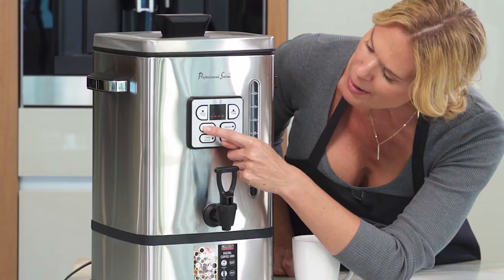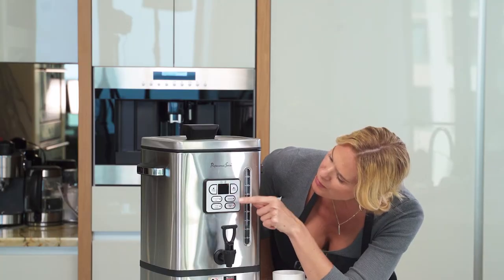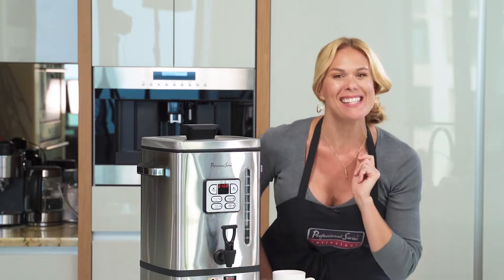Let me show you how to set the timer. Go to program start and let's set it for about an hour, then simply hit the brew button and it's set.